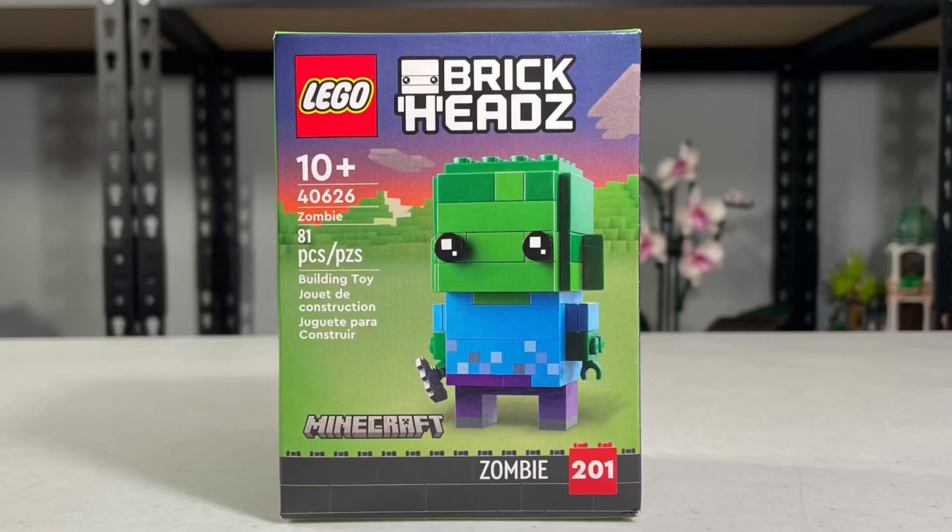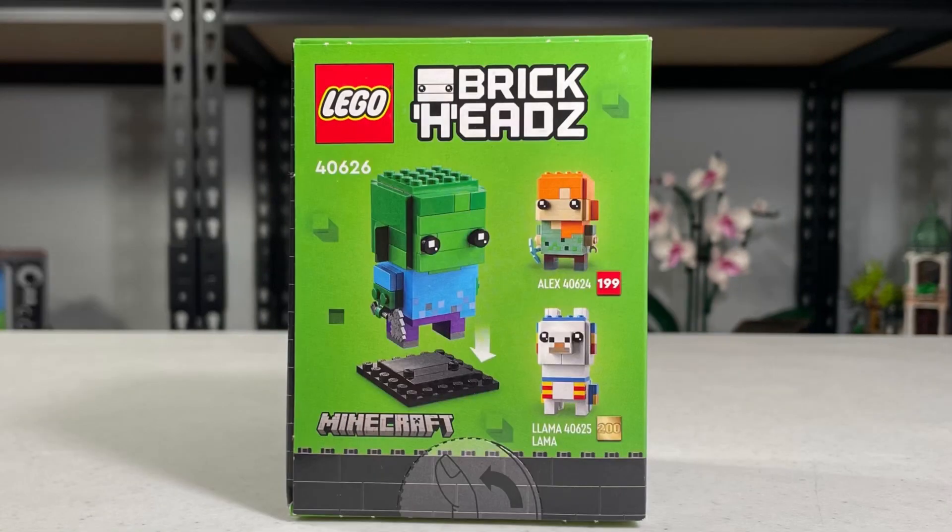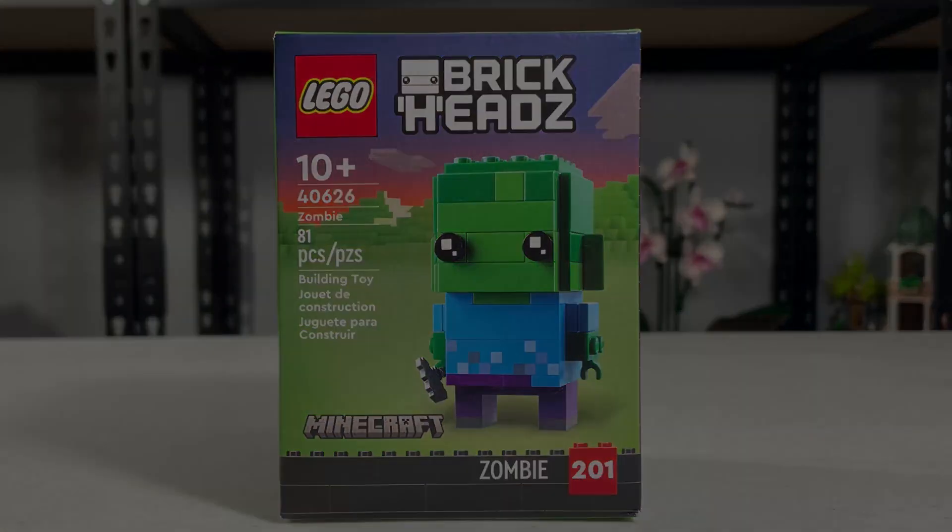Hello, welcome to Body, Bricks, and Black, and Taylor, your building staff. If you're looking at Lego Minecraft set 40626, that'll be the complete 81 pieces, and I'm going to start building this set.